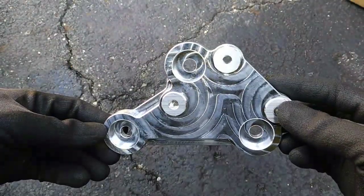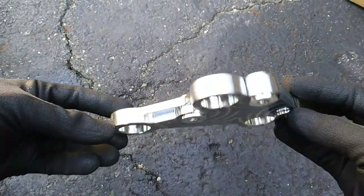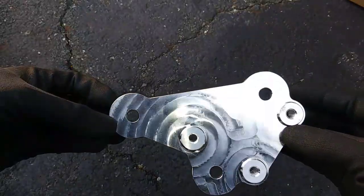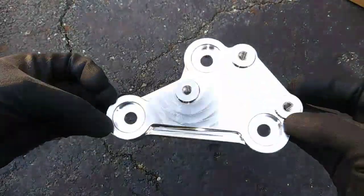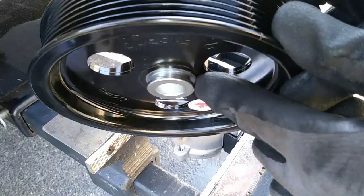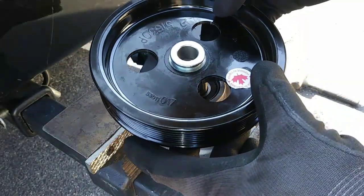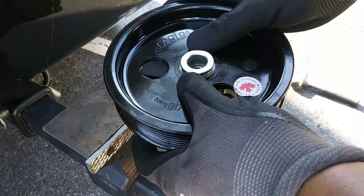I also ordered this heavy duty billet power steering pump bracket, meant to replace the weak factory cast aluminum bracket that's prone to cracking. I'll leave a link to all parts mentioned in the description below. Always install the pulley with the lip facing outward — check out my pulley installation video linked in the description.